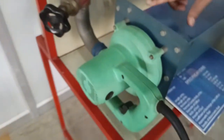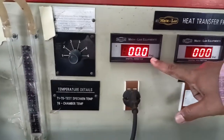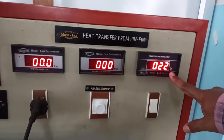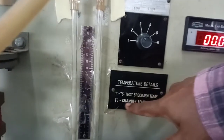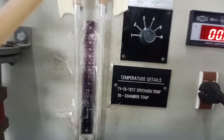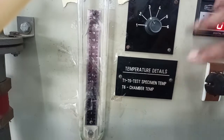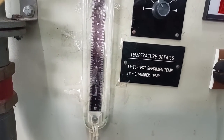You can see the blower arrangement, and you can check the manometer air reading. This is the ammeter reading for the heater, and this is the voltmeter reading. This is the temperature indicator for different temperatures — T1 to T5 are the test specimen temperatures, and T6 is the atmospheric surrounding temperature.